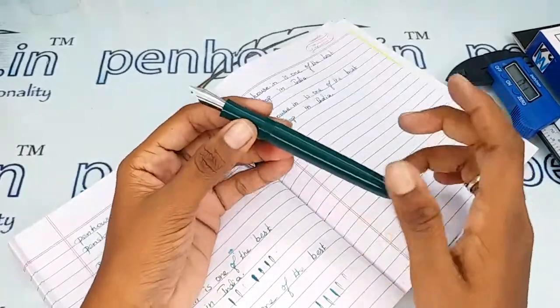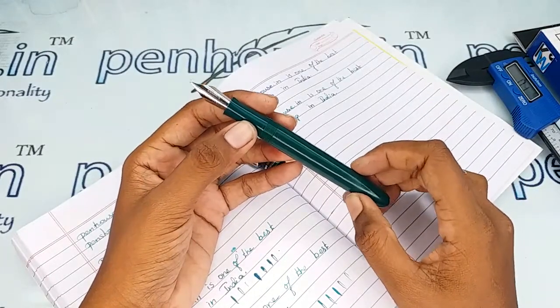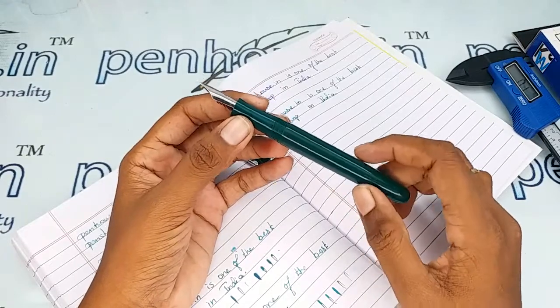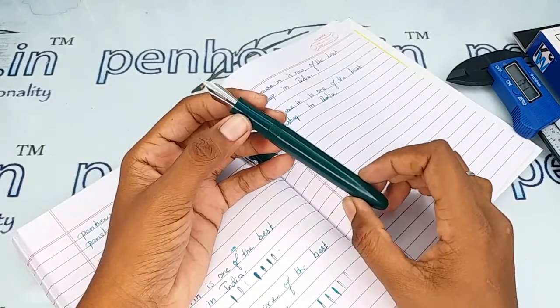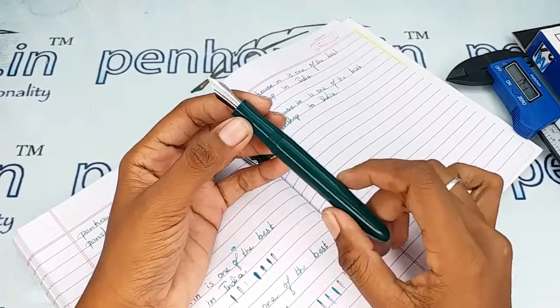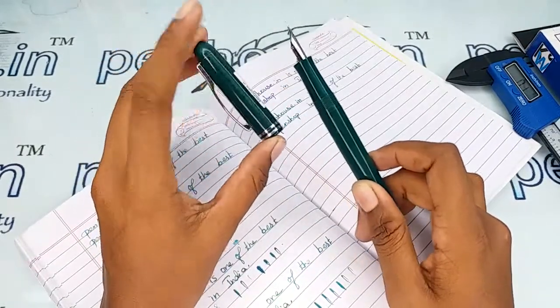With the measurements provided, you can get an idea about suitable pouches or pen holders for this pen. If you maintain it using a pouch, the same aesthetic and shininess will last forever.